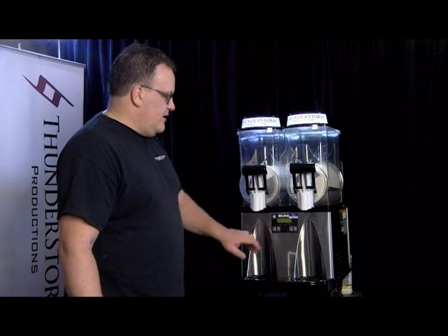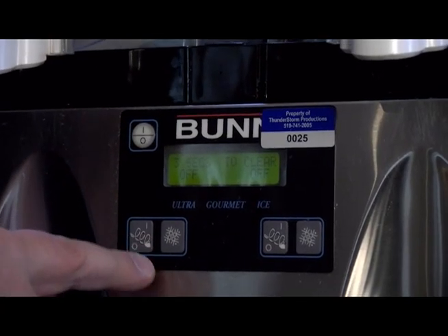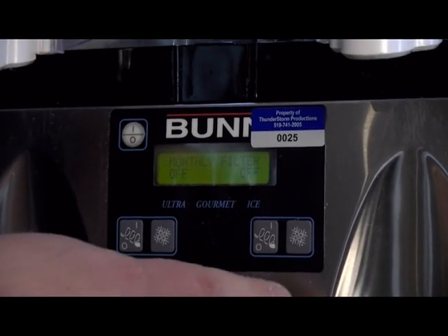We've got it already set to ice. All you have to do is scroll through the snowflake button — make sure both sides are set to ice. And then this button here is our auger. Make sure the augers are both running.